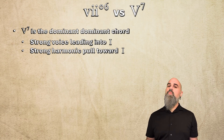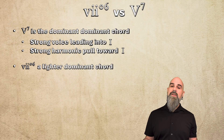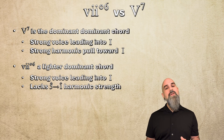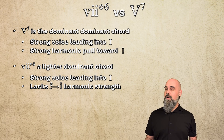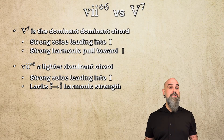So from a modern standpoint, the V7 chord is the dominant chord. It has both strong voice leading and a strong harmonic pull towards I, and we see it everywhere. But the vii°6 chord was never just a V7 chord with a note missing — it's its own thing that actually predated 7th chords completely. It's a lighter dominant chord with strong voice leading into I, but without that grounding 5-to-1 harmonic strength. While they both clearly pull towards the tonic and can sometimes be used interchangeably, their origins are different and composers use them differently.